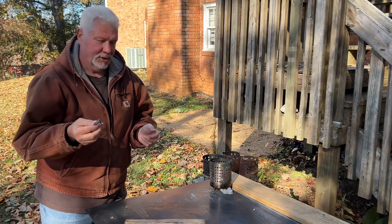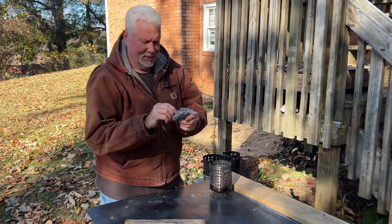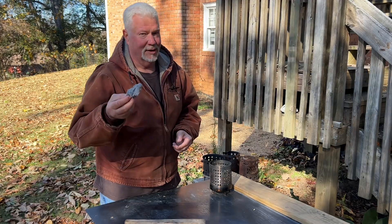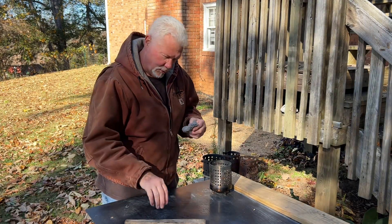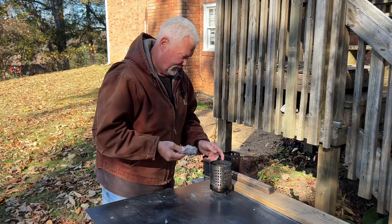You really need to just save this dryer lint for ferro rod ignition. The ferro rod doesn't care if there is no cotton or no natural fibers in this — if it is all synthetic fibers, let me show you.